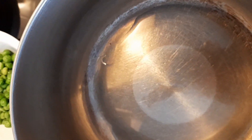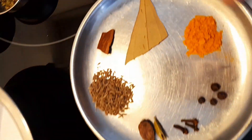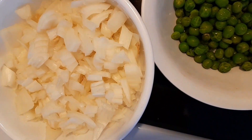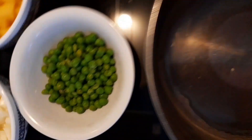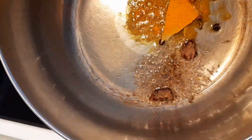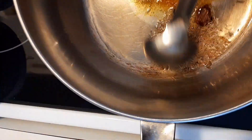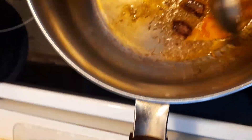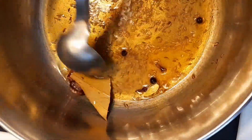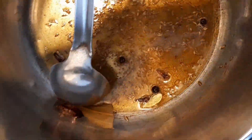First I'm going to heat the cooking oil in the pan on high heat for a few minutes. Once it is hot enough I'm going to add the dry whole spices, then add the onion and fry till it is golden brown and transparent. I'll manipulate the heat to make sure it doesn't get burned. Now I'm going to add my spices and salt just for a minute or so, then add the onions.